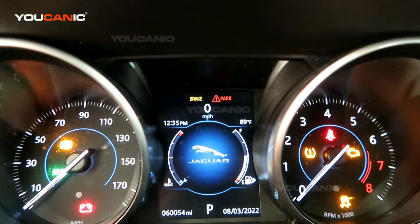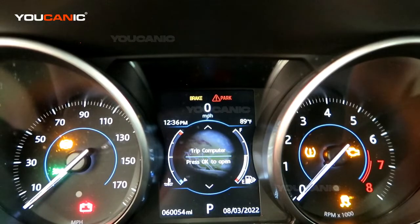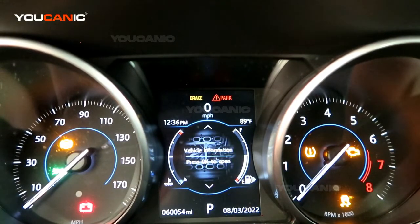The home screen we have here is the Jaguar home screen. Once you're there, hit the enter button once more and now we are in the options to find the location. We're going to scroll down to the one that says vehicle information.